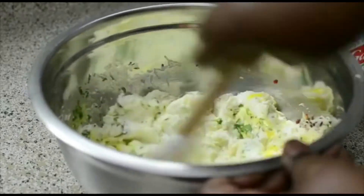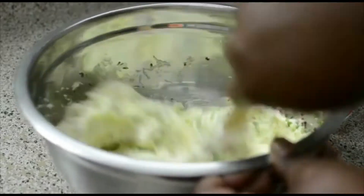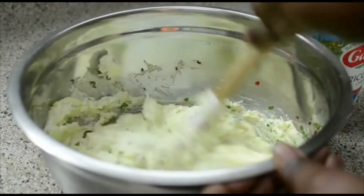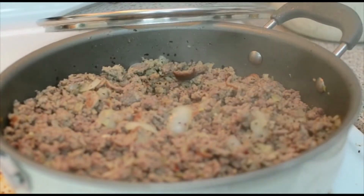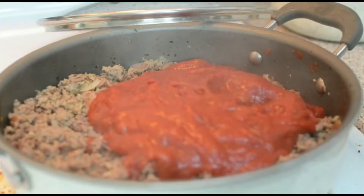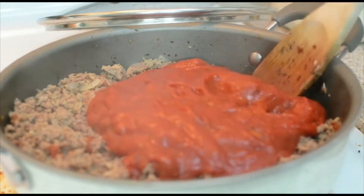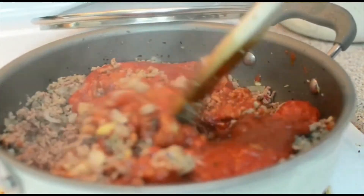This is pretty easy, you can't ruin it. Everyone has different methods and this is just the way I want to make it. Now you're going to take your marinara sauce and pour it right in. I'm only going to use one jar — I don't like the meat filling to be too runny. Mix it in, cover it, and allow it to simmer for at least 20 minutes.